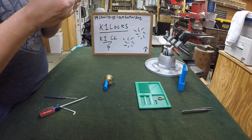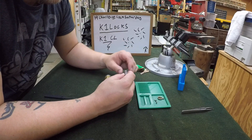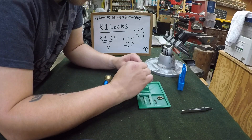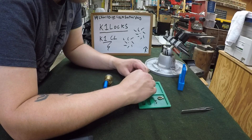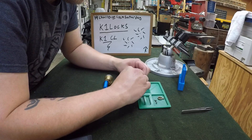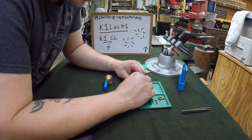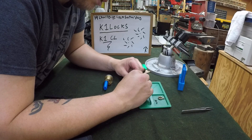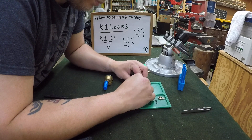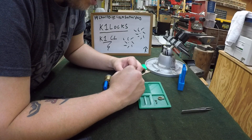Wow, okay, that's impressive. We have our first challenge lock pin-in-pin key pin. I have never picked a pin-in-pin key — this is my first time ever picking one. So kudos to K1 Locks. Those are pretty dastardly to make. I am thoroughly impressed with that.